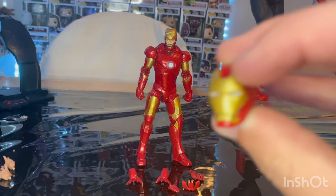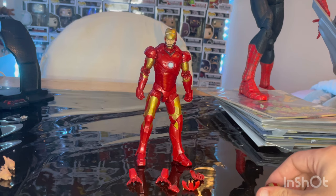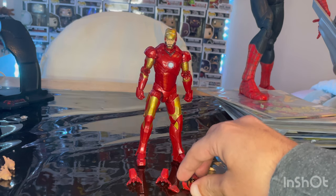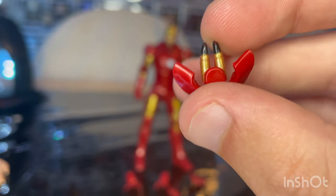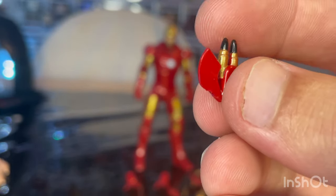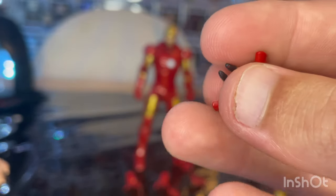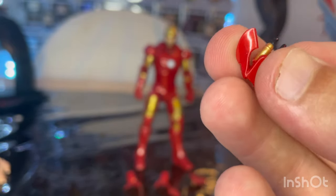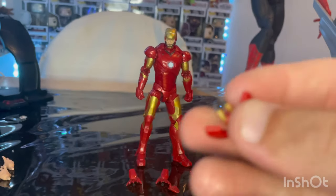I do have the Toy Biz Iron Man Mark III — I could do a comparison with that, but let's go over the figure first. You get some accessories. This one looks like missiles opening up, with a little peg. You get some nice gold bullet missile areas with black tips, which is supposed to go on the forearm. It's pretty soft plastic, so be careful and try not to lose this piece.